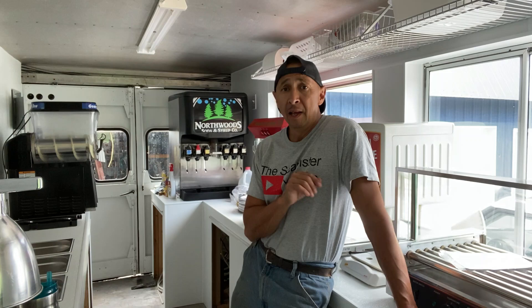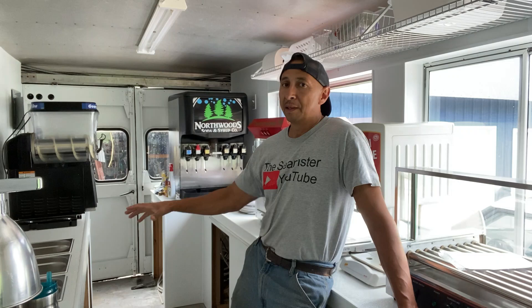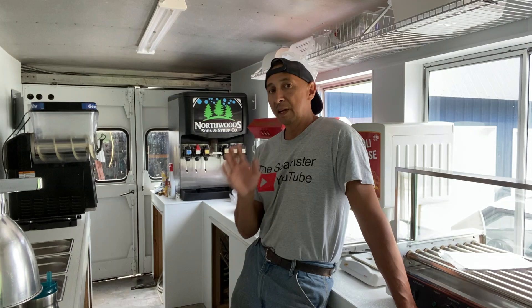Hey, welcome everyone. I am the Seamster. Today I'm going to show you guys how to hook up your sink basins to your drains. It's very important that you get this down because health inspectors that inspect the vehicles are actually going to be looking for p-traps, your air gaps, and so forth. This video is just on hooking up your actual drains and your drainage system down to your gray water tank.